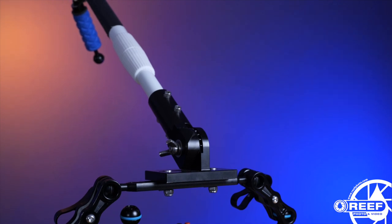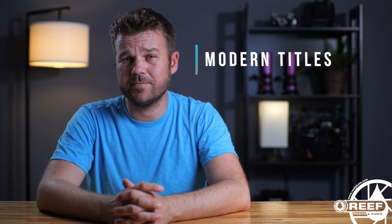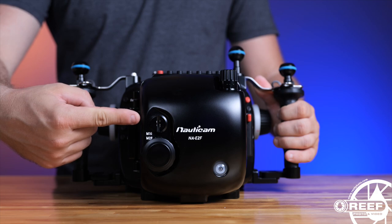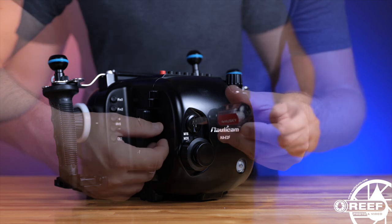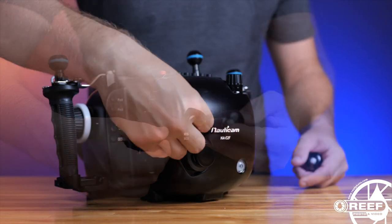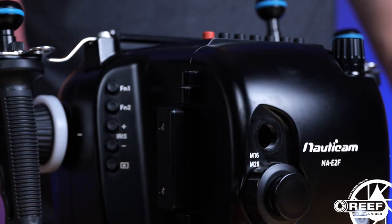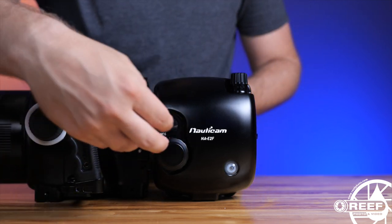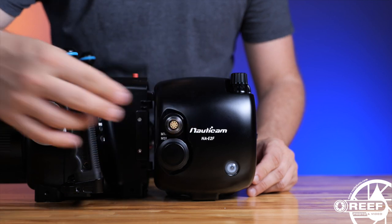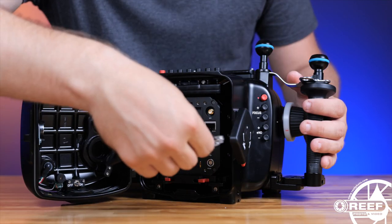Simply attach the pole cam using a pair of clamps and you're done. Now that we've covered all the gear, let's take a closer look at how this all goes together. Start by installing the Nauticam ethernet bulkhead onto any available M16 hole in your Nauticam housing. We found the location along the back to be easiest for cable routing — simply remove the M16 cap and thread in the Nauticam ethernet bulkhead, using a wrench to firmly tighten it in place.